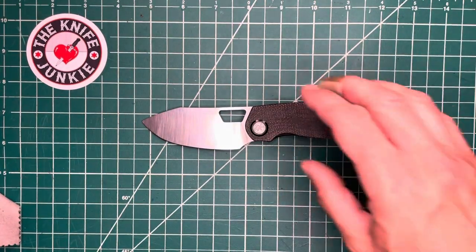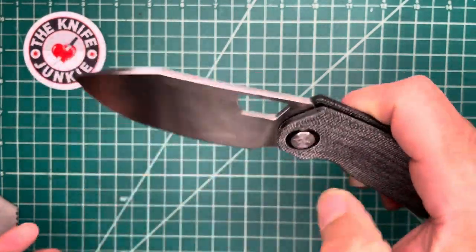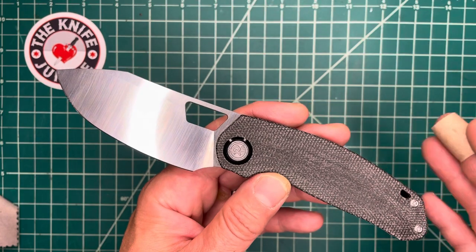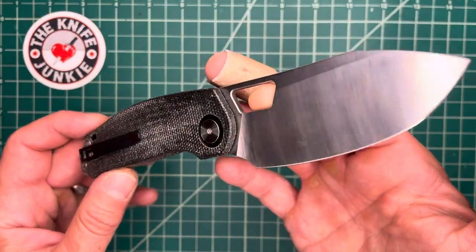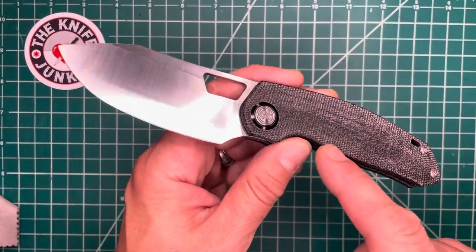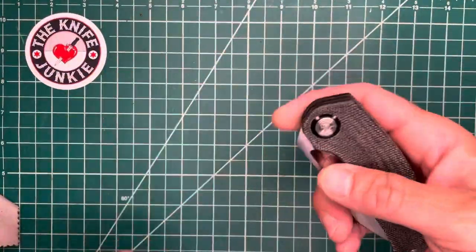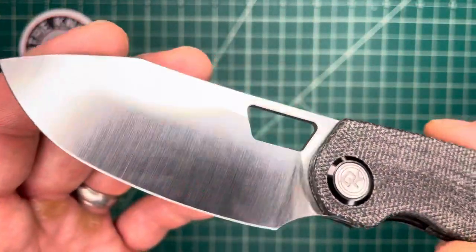Devo Knives got their name because Kev is a detent diva, and so they went with the masculine 'Devo.' Their naming convention is beer-oriented: the first was the Stout, this one is the Growler, and I think the next one is the Mash. They have another prototype that's more long and slender and Wharncliffe-y, which also looks right up my alley — beer-related name, of course.